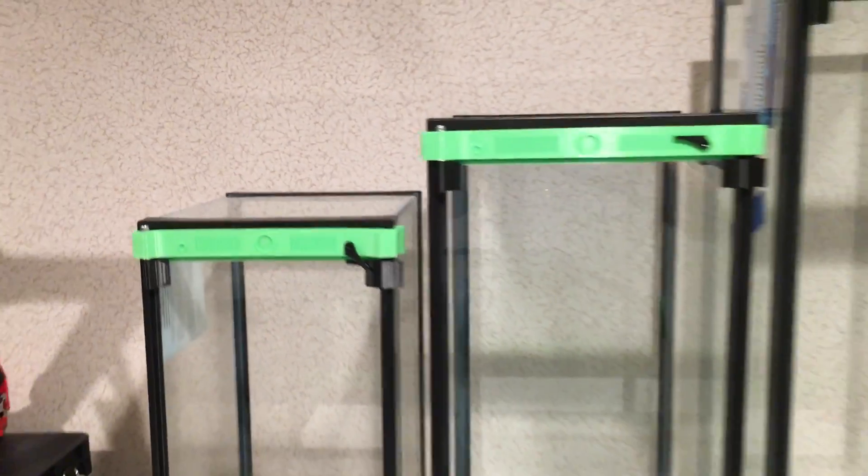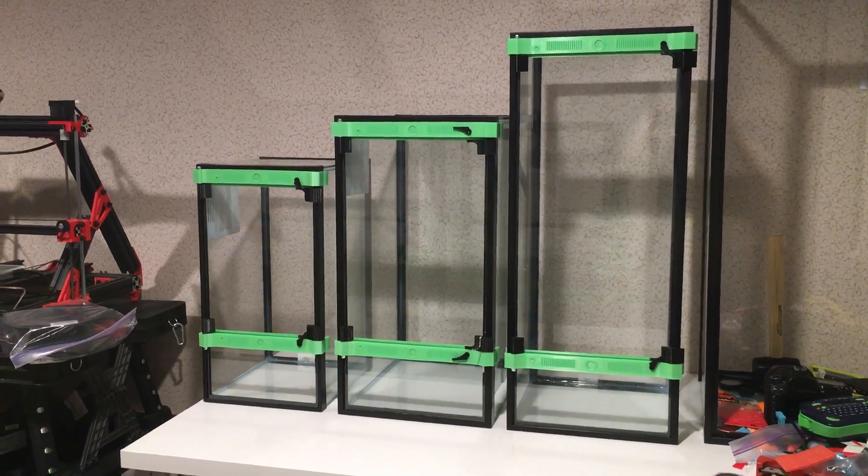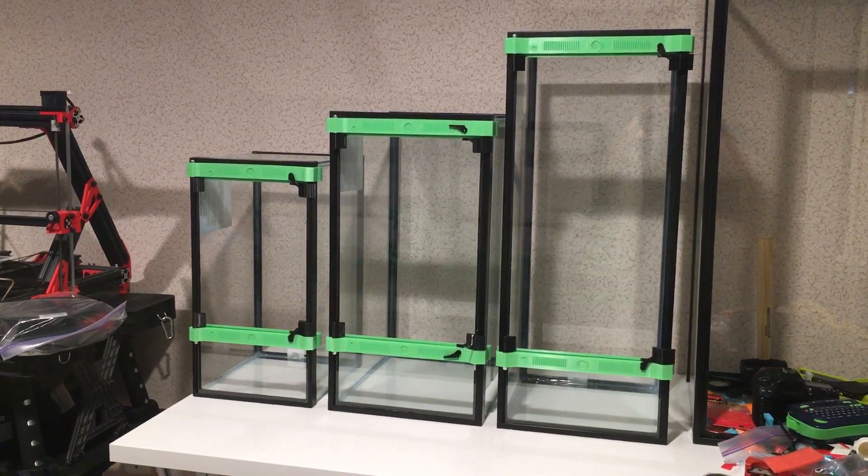All right, that's it for me. I'm Jay Lee, this is frogcube.com, and these frog faces should be available in the next couple days. Take care.